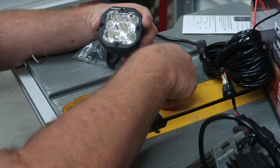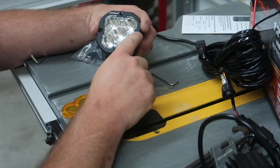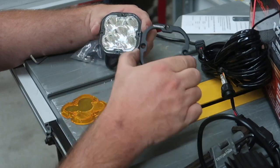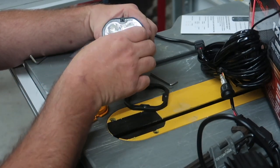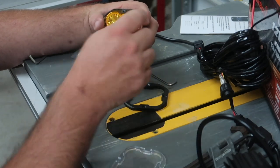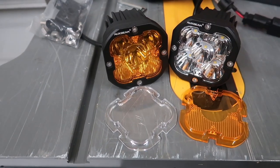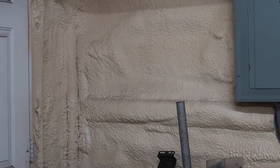To change out the amber lens with the clear lens, just take the provided Allen key included in the kit and remove the four bolts from the light pods. The outside cover comes off, then the clear cover comes off next. You can place the amber cover in there and put the outside cover back on, so you can choose which lens you want for your application.